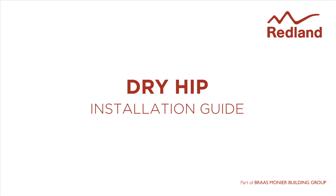The Redland Dry Hip system has delivered years of trouble-free service on tens of thousands of properties throughout the UK, with very high resistance to storm damage and no wet trades required. Concerns about mortar failure can be ignored.